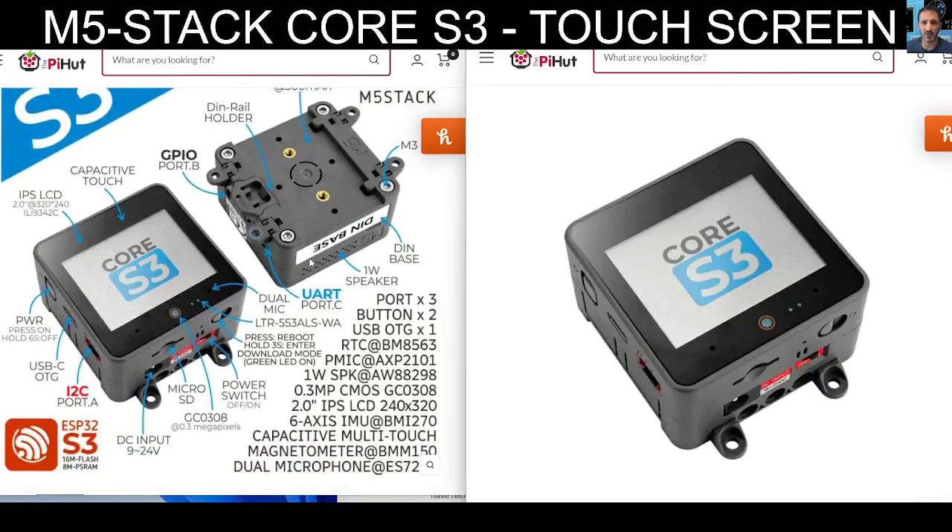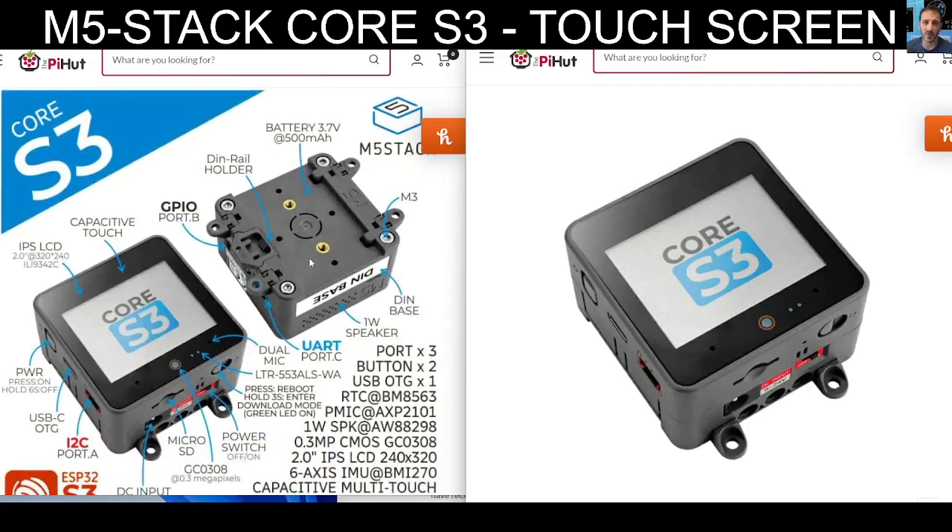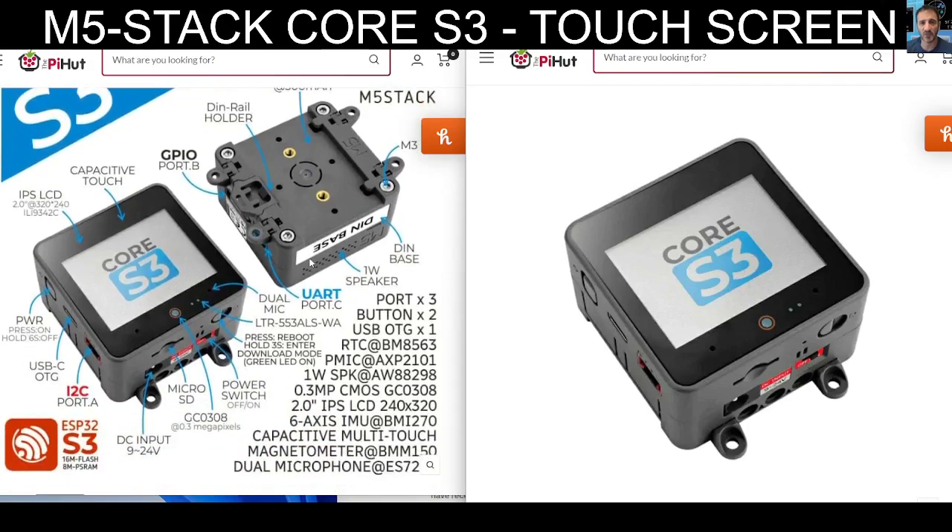Hamtech, welcome. Looking at some more gadgets here. I've got the Core 2 version of the M5 Stack, which is a modular — let's call it a mini computer — using the ESP32 system.